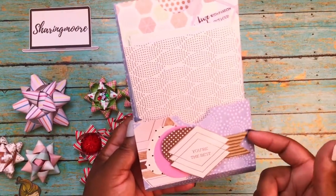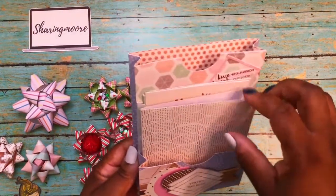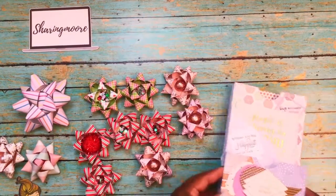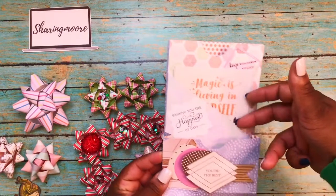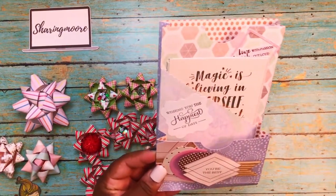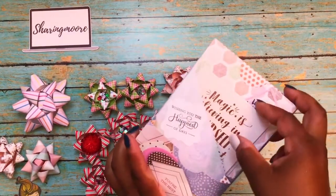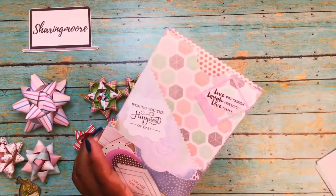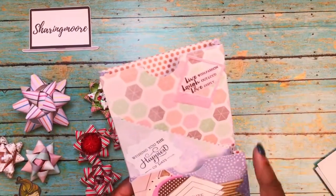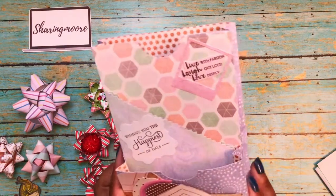I layered some ephemera pieces from the paper pad and made a corrugated board flag, along with other little pieces I already had cut out. I made a little file folder to put some embellishments in, and another little side pocket that says 'Wishing you the happiest of days' — that was just an ephemera piece. I put some cutter parts in there and some other ephemera I had stamped a while back in a little picture frame that says 'Live with passion, laugh out loud, love deeply.'